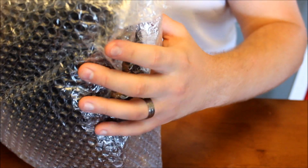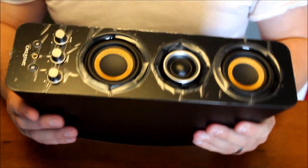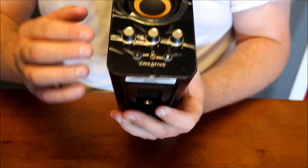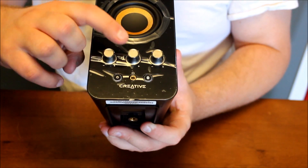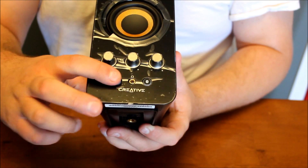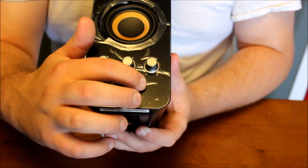Here is our first speaker — this is our receiver and right speaker. It's got some decent weight to it, which isn't a bad thing. Right here we have the bass, treble, and volume indicator. Here is your power on and off button and, of course, your Bluetooth button to connect.